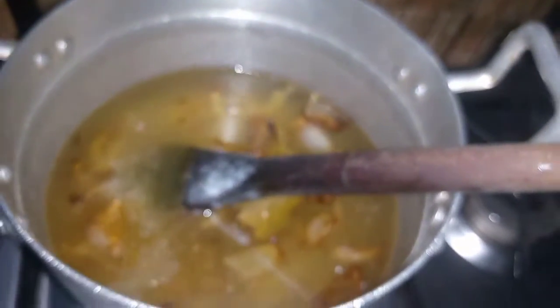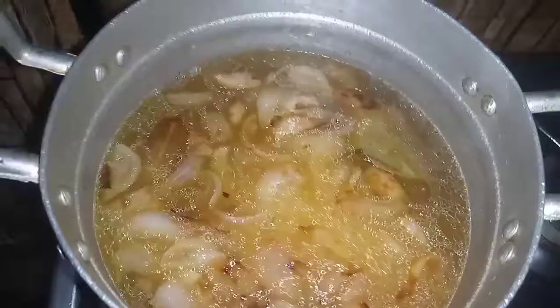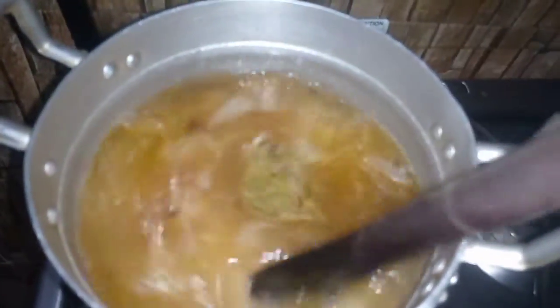I have added some water and some salt into it, and when it starts to boil I'll add my washed rice into it. I'll give it a stir, then I'll cover it and allow it to cook.